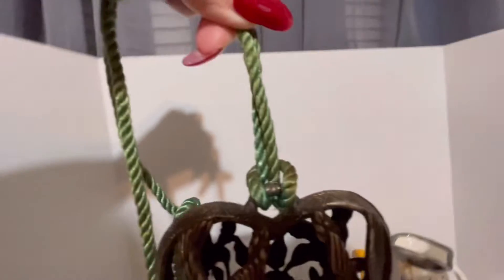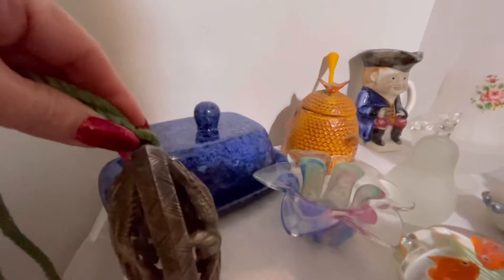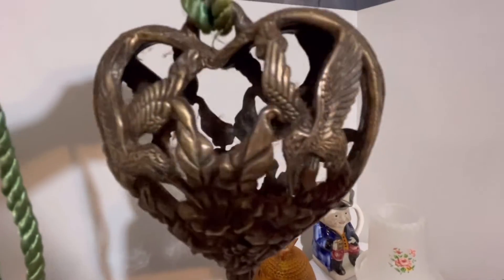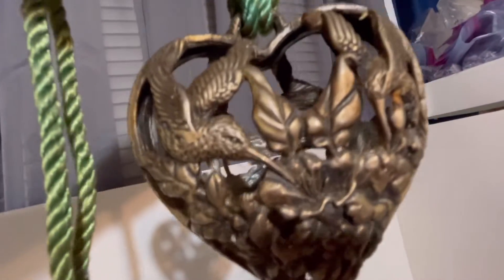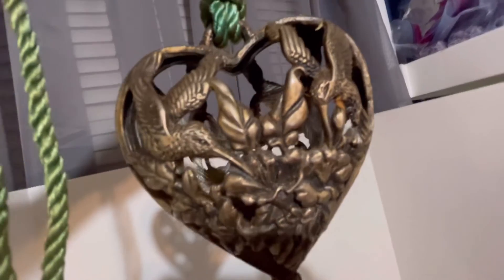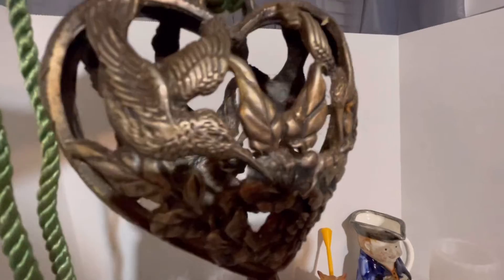It opens up right here — you just loosen it up and it opens, and you put your sachet inside. You can hang it anywhere in your house, in your car, any vehicle. It kind of hides the sachet inside. It's a heart with hummingbirds, and this will go in my Etsy shop.